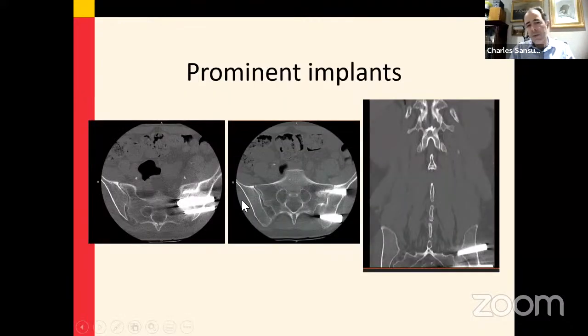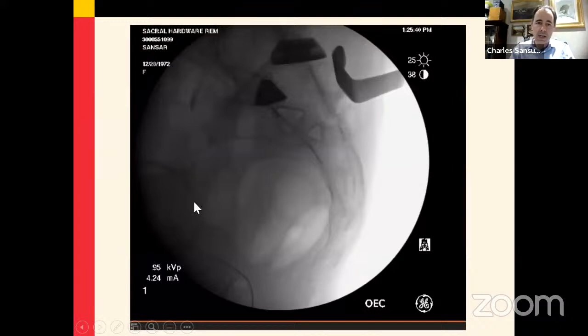This is the type of situation where the real estate is pretty much utilized and it's difficult to do any additional fixation with these implants in the way. Not all of them needed to be removed — two out of the four implants were removed in order to make room for further pelvic fixation.